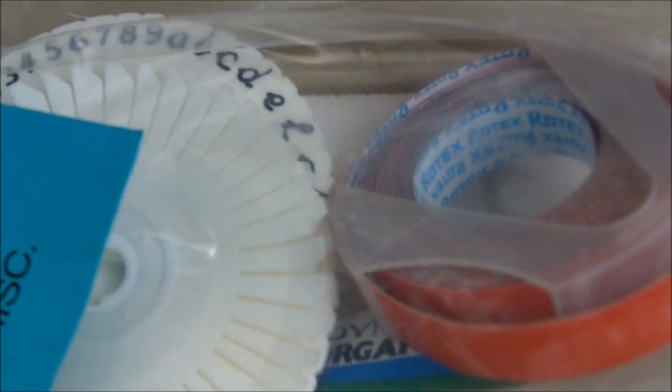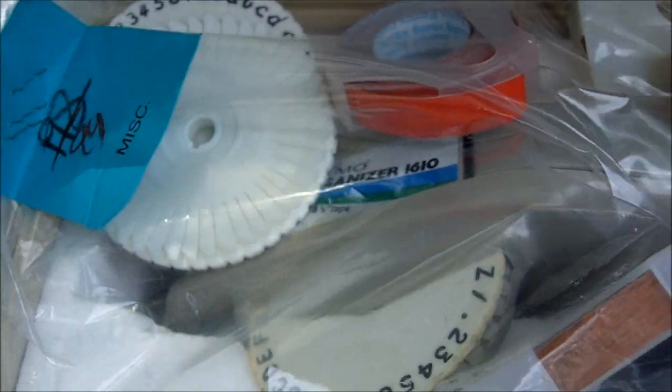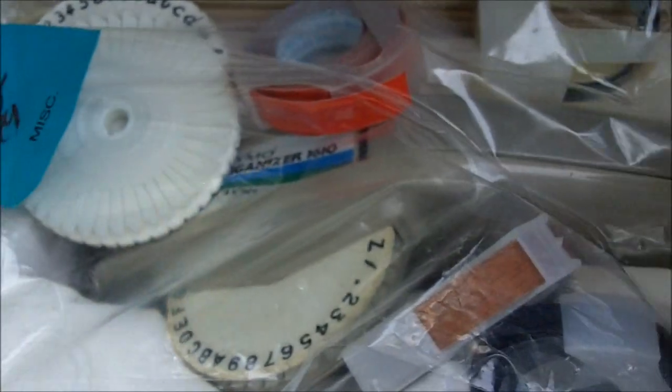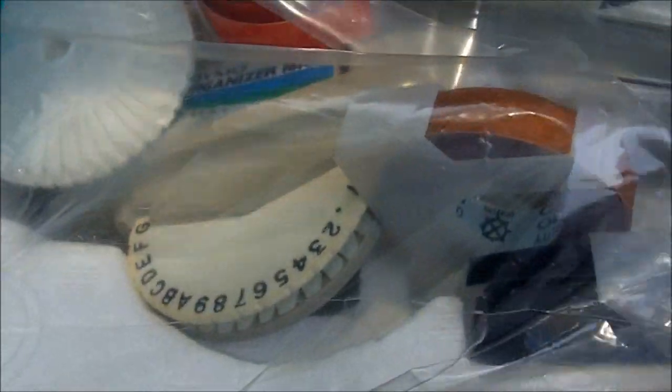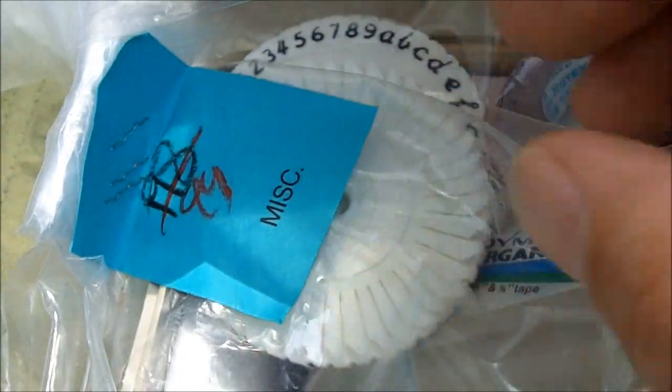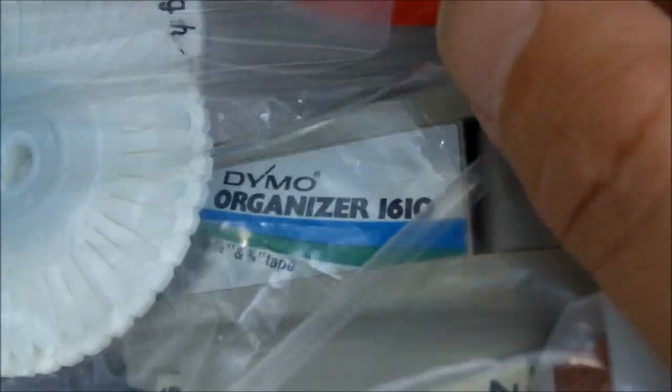Check out my thrift store find — 99 cents! Got the little wheels with different letters on them, embossing tape in different colors, even a nice wood grain and some yellow. This is an old-school embossing gun. You can actually label things with it — kids love this thing. Found it at the thrift store for 99 cents. Got different tape: black and the wood grain, makes it classy. Different types of wheels to go in here.